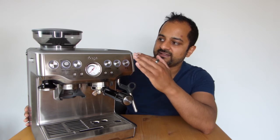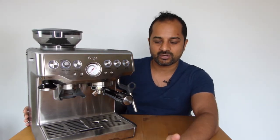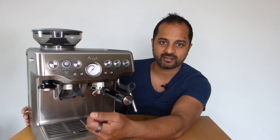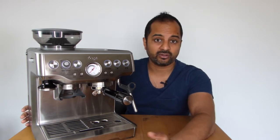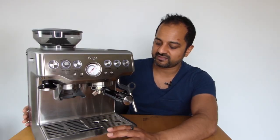The grinder isn't the best in the world but for this machine it does a good job. You can adjust the granularity and quantity of the grind, and there's a nice unit at the bottom where you simply push the portafilter in, the grinder starts, and you press it again to stop — very convenient. When you purchase the machine you get everything you need to make a good cup of coffee apart from the coffee beans — all the baskets, cleaning brush, and all that good stuff.